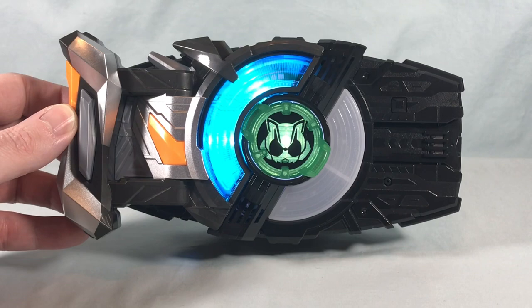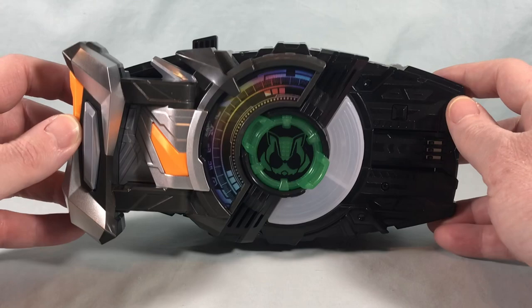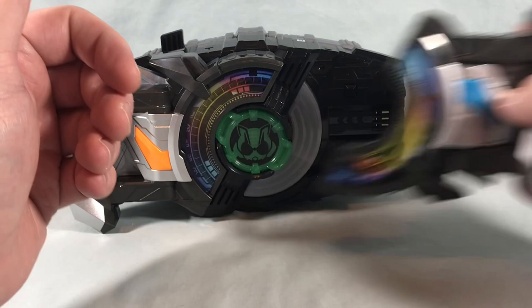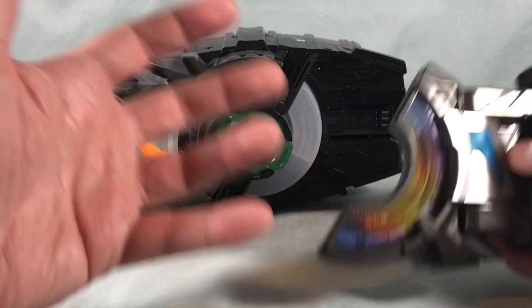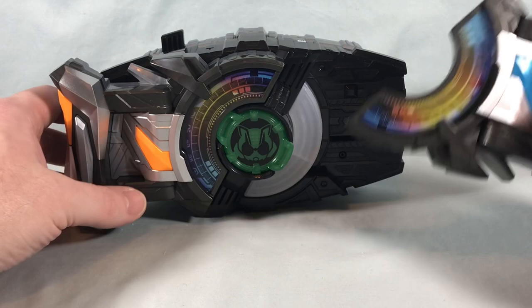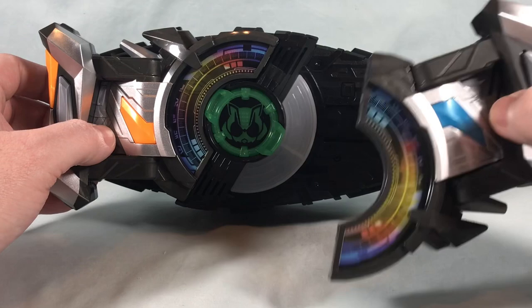Bringing in the blue half — the directions tell you to attach it to the sword first, pull the handle down to start the music, then pop it off the sword and onto the driver. As far as I know it really makes no difference. As soon as you attach it to the driver it's going to do what it does, so it doesn't have to be attached to the sword first. The directions say: pop it on the sword first, pull the lever down, then pop it off and attach it to the driver. But as soon as you attach it here it'll start the same.